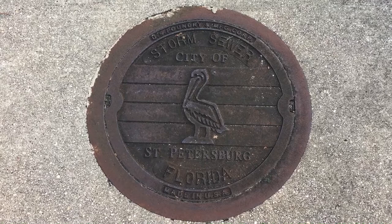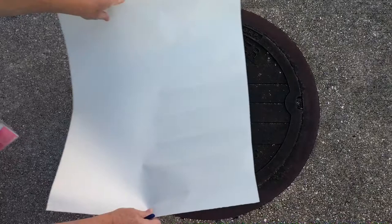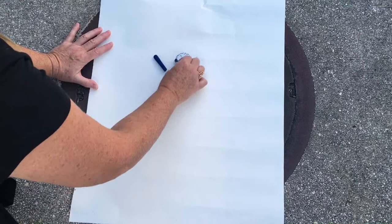Welcome to the Art Lady channel. Today I'm going to show you how to do a rubbing. I'm going to be using this storm sewer drain here because it has beautiful little texture on it. I'm going to go ahead and put my paper down, and then I have a crayon that's pretty flat with no paper on it, and I'm gonna lay it flat.